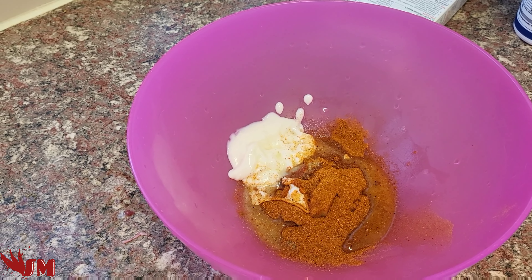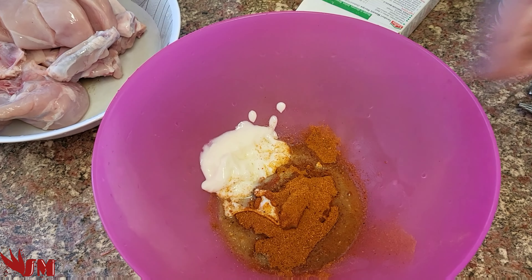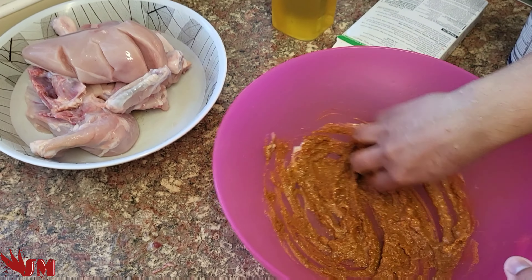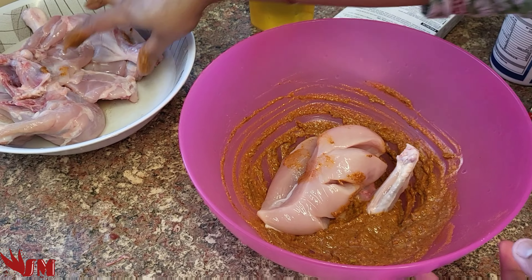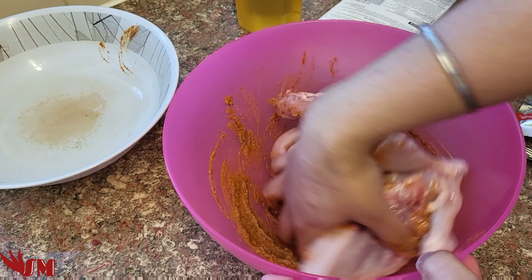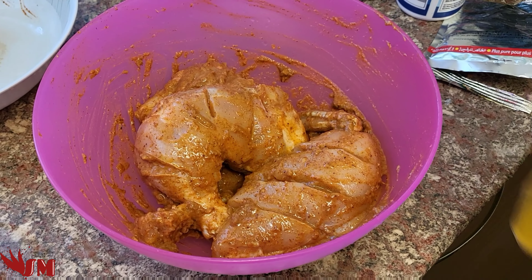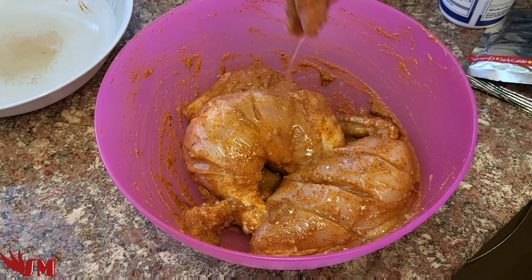I've got all of that added. I'm gonna add some olive oil — you can use any other oil if you like. Before the oil, I'm adding a teaspoon of salt, but it's all about how much you like it. Mix it all in, then drop the chicken in, get grubby and mix it all up so it goes all around the chicken, inside and out. Give it a good massage so all the ingredients coat it well.